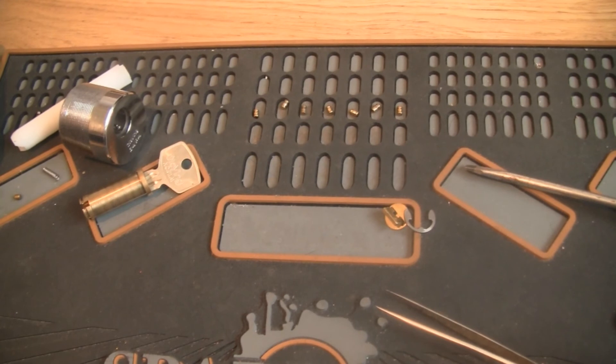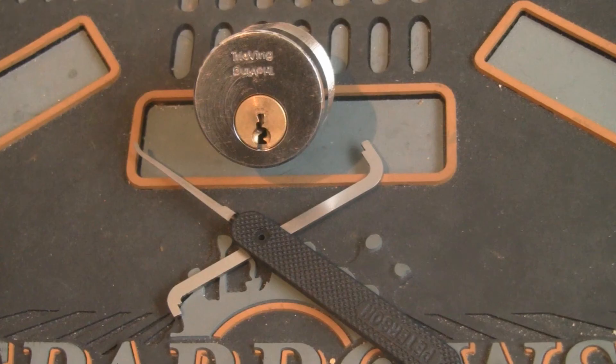So there we go — 7-pin Trio Wing picked. Thanks for watching. I almost forgot to thank everyone for subscribing. My channel now reached 200 subscribers, so know that you're all highly appreciated. I love your comments — I want you to make wishes on what you would like to see on my channel in the future.